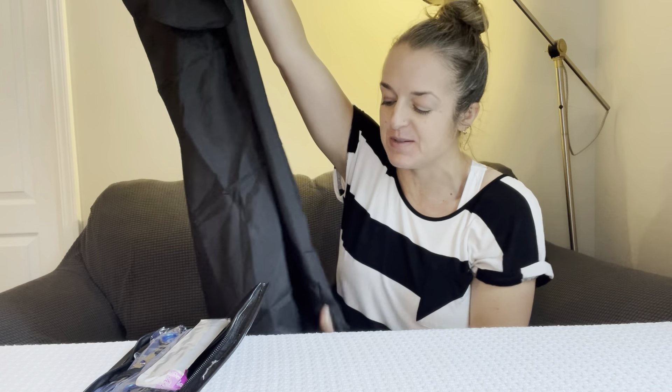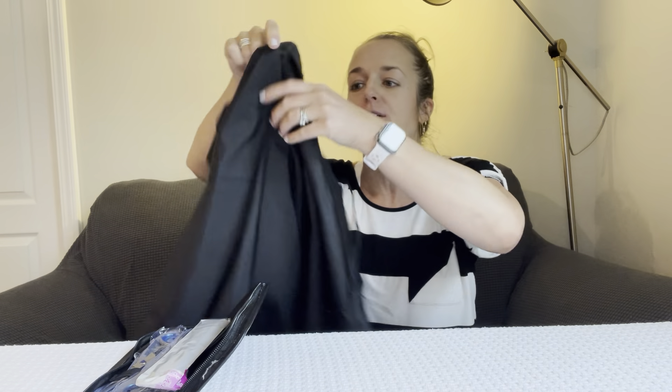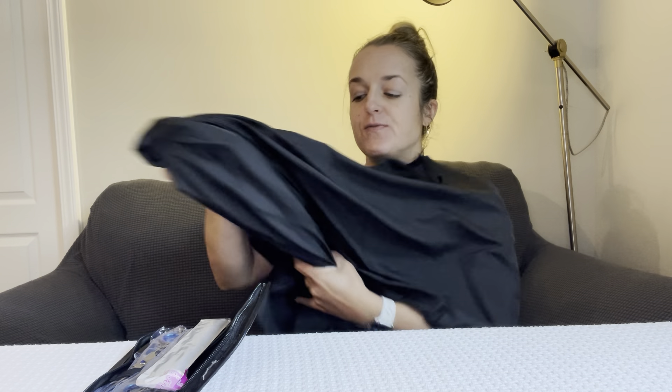This kit is wonderful, and I want to show you everything that is in it. First of all, it came with a cape. I've actually been using a child-sized cape even on my husband for years, so I'm really excited to have an adult-sized cape. This is black — it's that nice, slick material that the hair is just going to fall right off of. At the neckline it ties, so you can get exactly the right fit around the neck, and it covers super well. It feels like a really good quality, really soft cape.